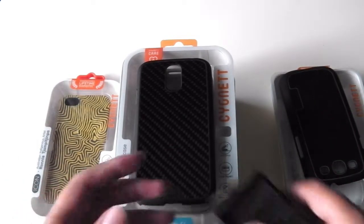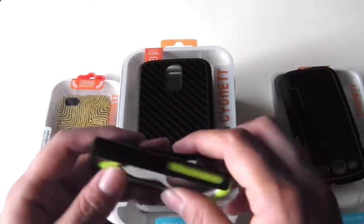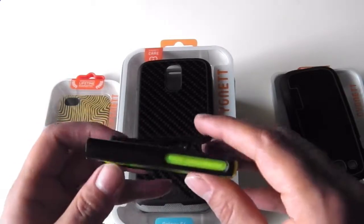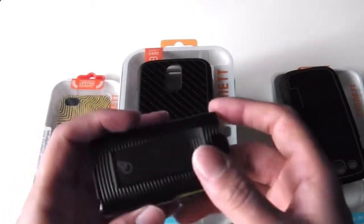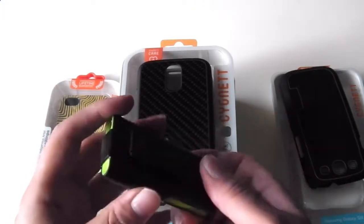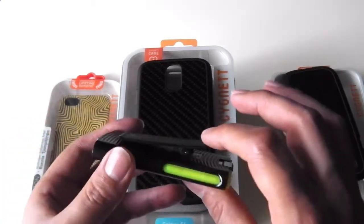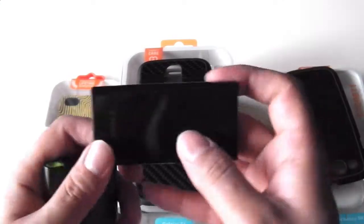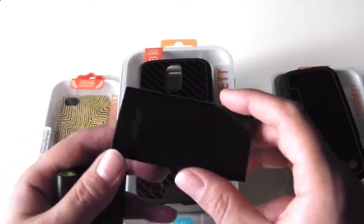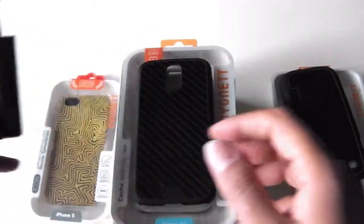Moving on to the iPod Nano. I personally had this hybrid case from Signet, which I use, and it's very nice because it offers very good protection for your iPod. This is for the seventh generation and it has a clip so you can put it on your backpack or use it while exercising — very handy and convenient. I'm actually going to be giving away this case, and then I also have a flexi gel case which goes at the back of the iPod Nano in black. So two cases for the iPod Nano 7th gen.